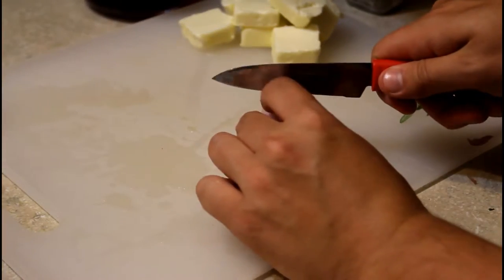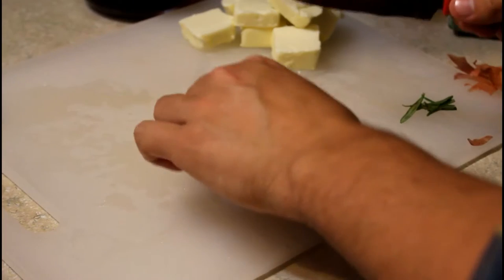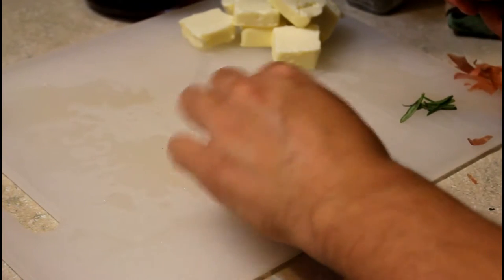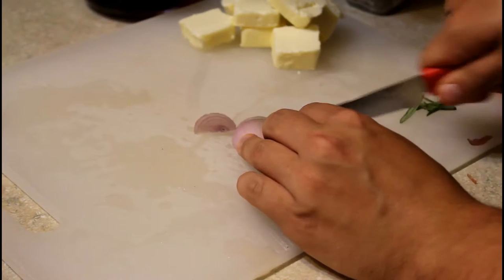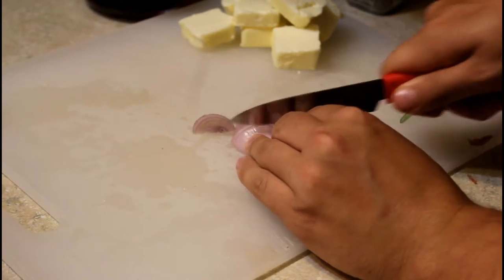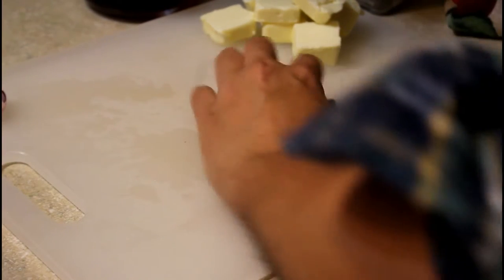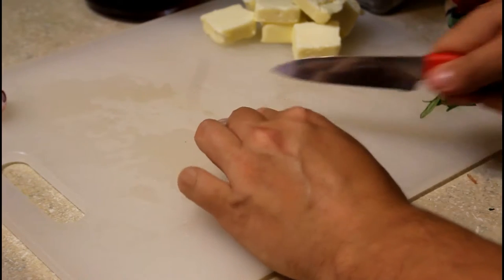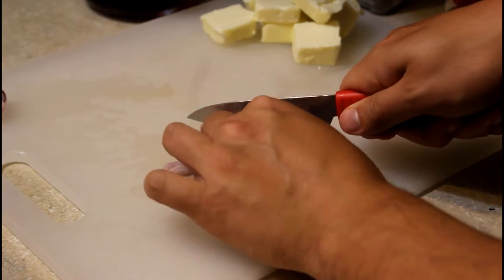While we're waiting on the oven to heat up, let's go ahead and chop up the rest of the ingredients. Starting with the shallots — I know you only need two tablespoons, but I went ahead and used one big shallot, and that came out to almost exactly two tablespoons. Make sure you chop the shallots pretty small — you don't want huge pieces, because this is going into a pot with pomegranate juice and will be boiling down to develop more flavor.